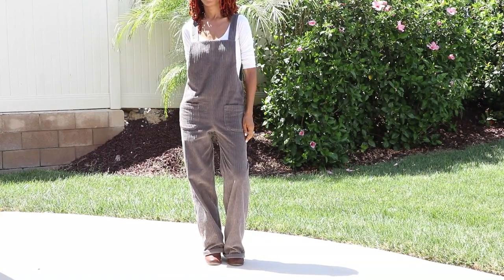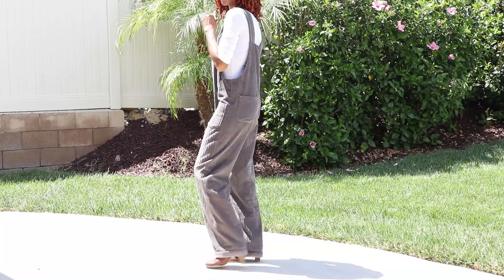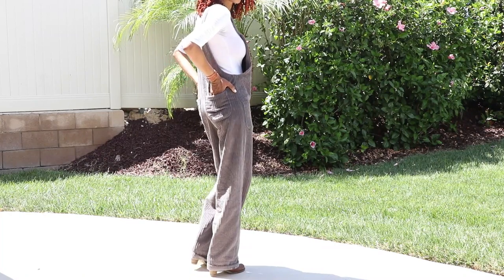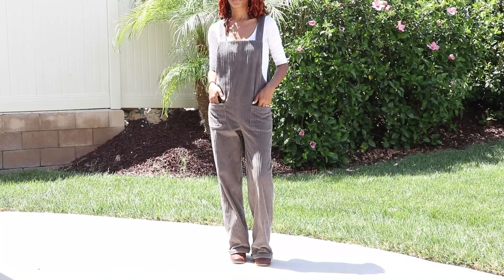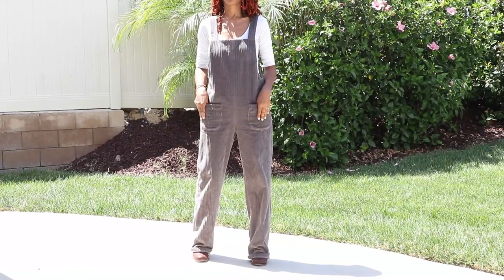This is a learn-to-sew pattern. I did cut an extra small and I thought the pattern was pretty easy to put together. It does have a facing that goes around the front and the back, and there's a little side opening that is pretty deep, so you will have to wear something under it if you decide to make this.